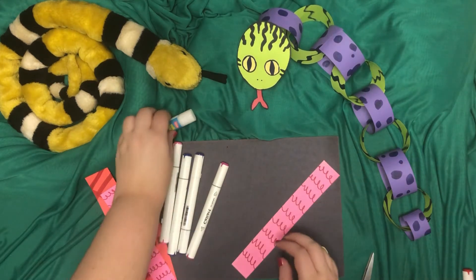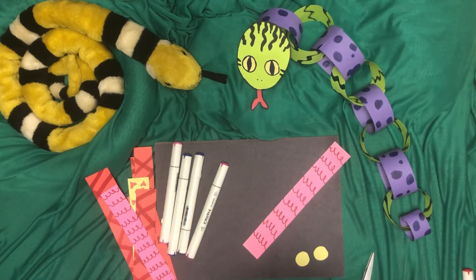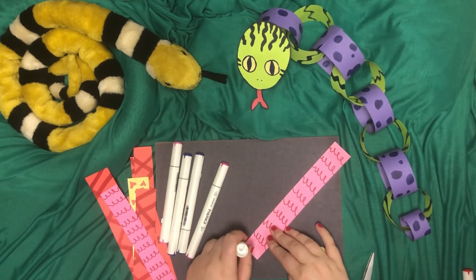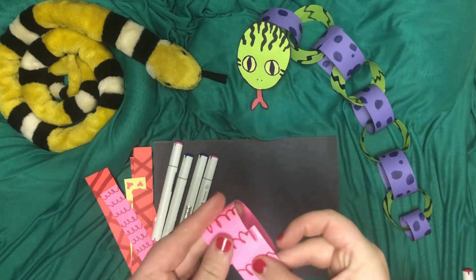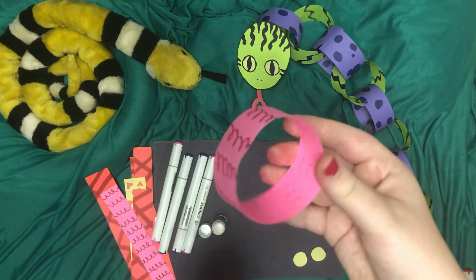Now to make the loops, all you're going to have to do is take your glue stick or your liquid glue, whatever you're using. I think a glue stick works best for this because then you don't have that drying time. Take a line right across here and glue just like that, and then you're going to just bring it around, stick it on, press and you have your first loop.